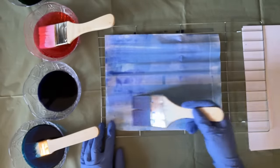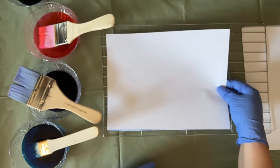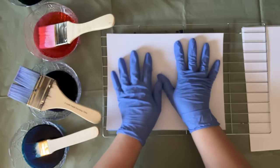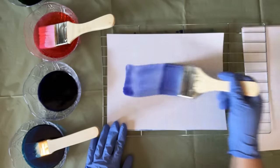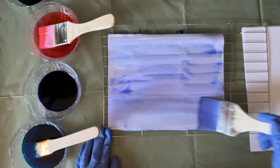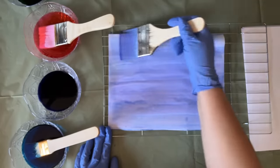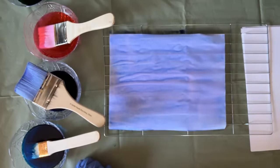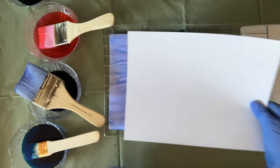I'm just going to add a little bit of dye to this side, and now I'm taking the next sheet of paper and stacking it on top of the first one and repeating that process. I'm only painting one side. For the next one I'm going to try something slightly different.